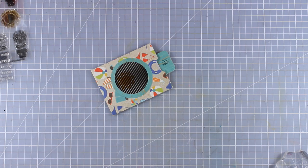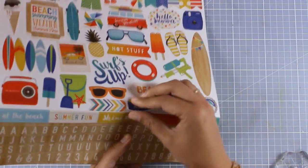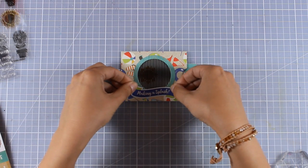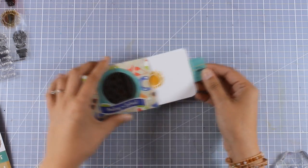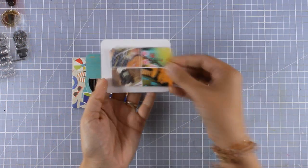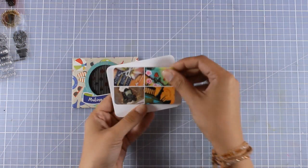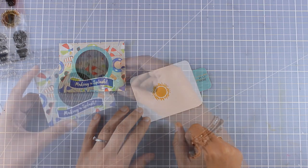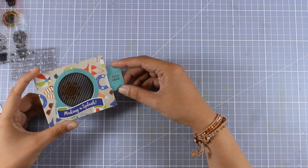There is enough space on the inside to write your message, and even at the back. To embellish it a little more I added a sticker from the same collection that says 'making a splash,' stuck just below the window. You can fit a gift card inside that envelope, and just below the image you can write your message. And here is how it works.